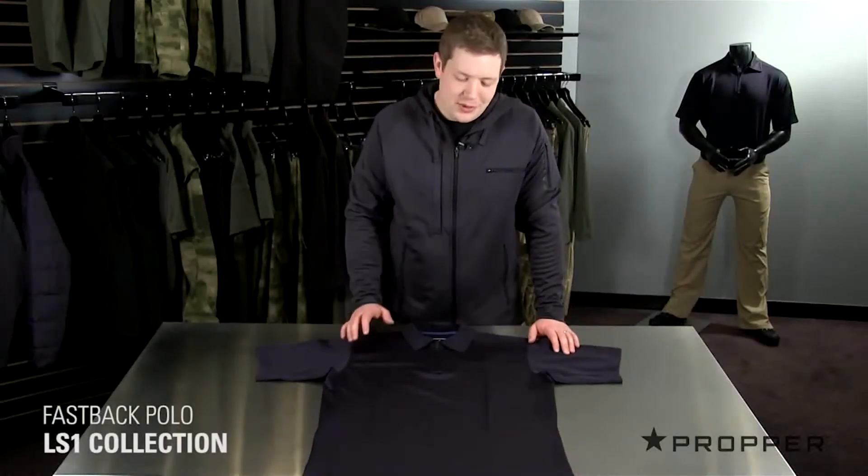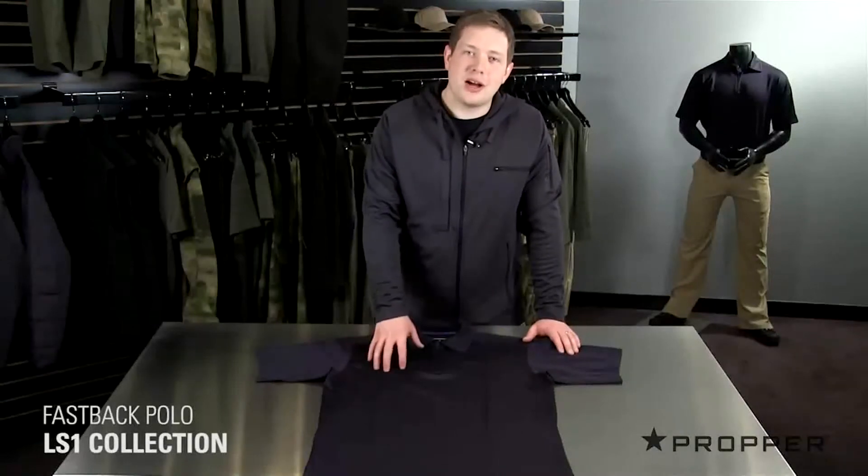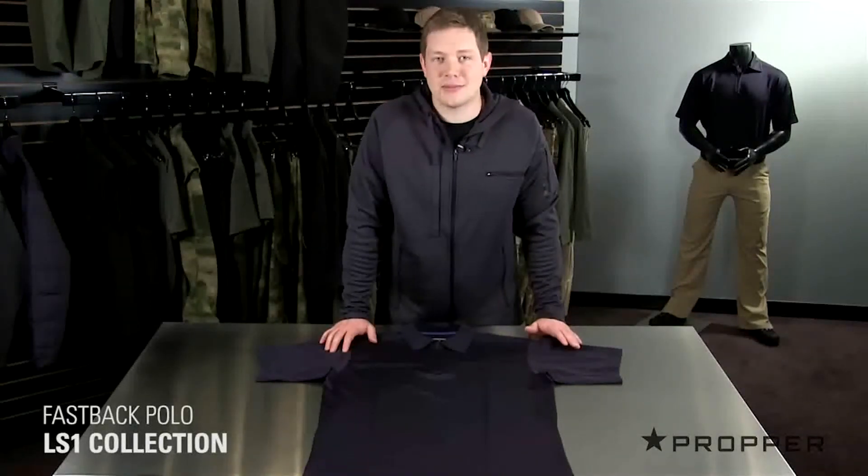Hey guys, it's Jonathan with Proper. I just wanted to show you our Fastback Polo. This polo comes from our LS1 collection which is all about mobility and performance. The fabric on this is constructed of a polyester spandex blend — it's the same fabric that's found on our very popular ice polo.